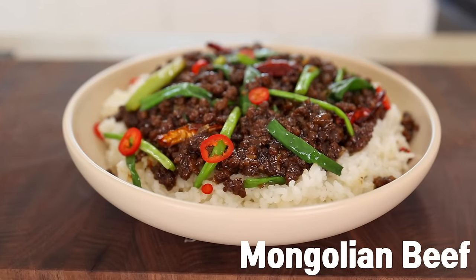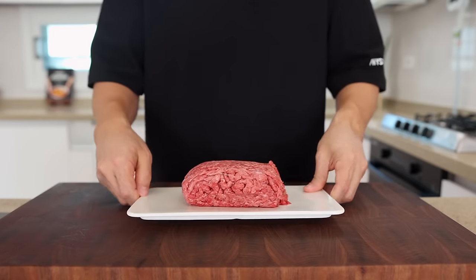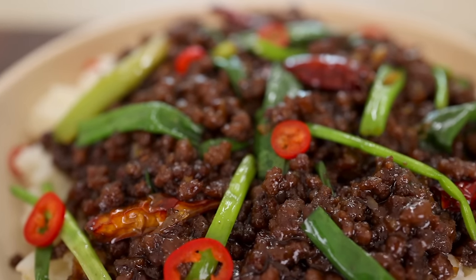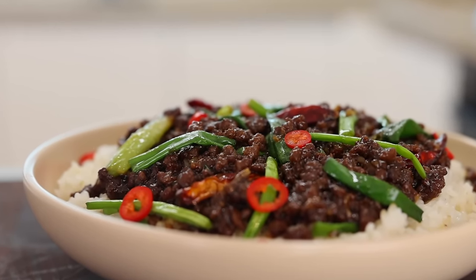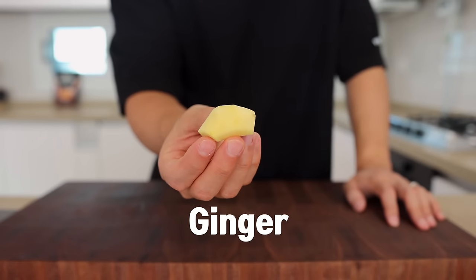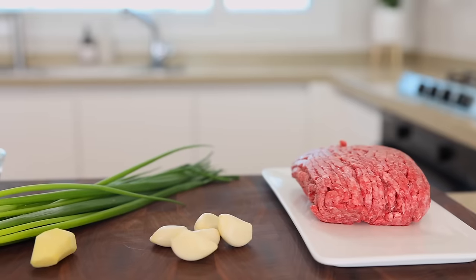Today we're gonna be making Mongolian beef — one of the best beef dishes of all time — but let's make it with some ground beef to make it cheaper and faster. Since it's incredibly easy and delicious, you might need to delete the word 'takeout' from your dictionary. For this you will need ground beef, green onions, garlic, ginger, and some dried chilies.